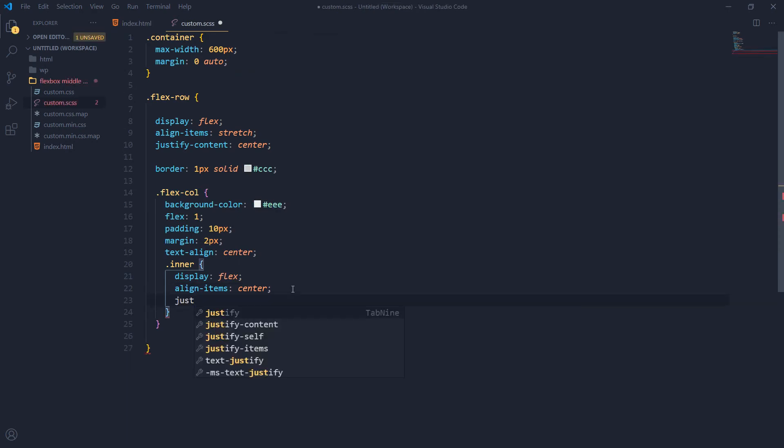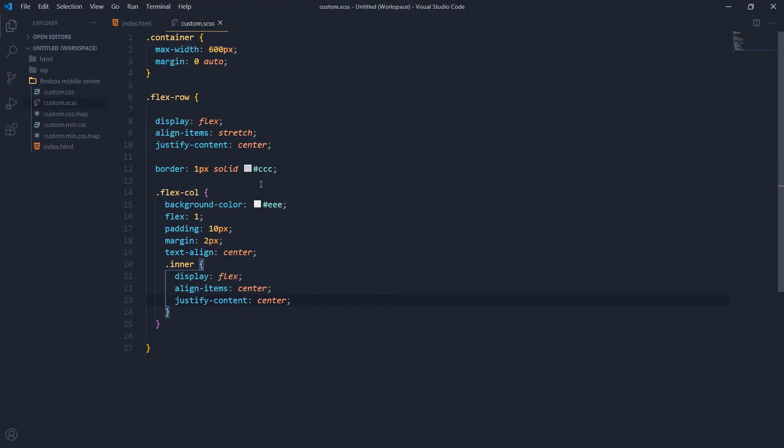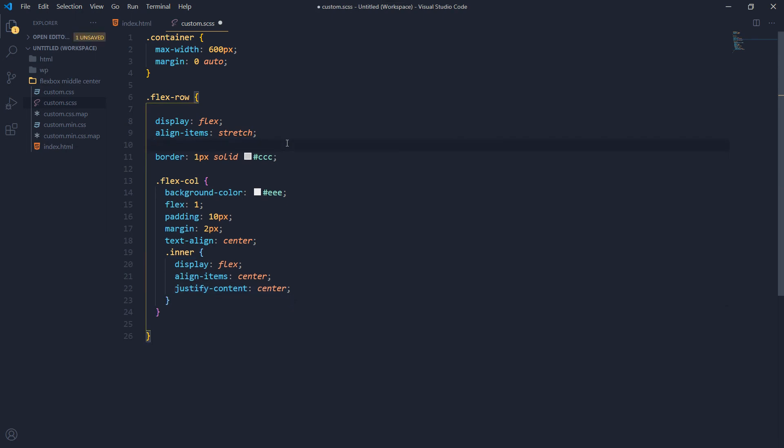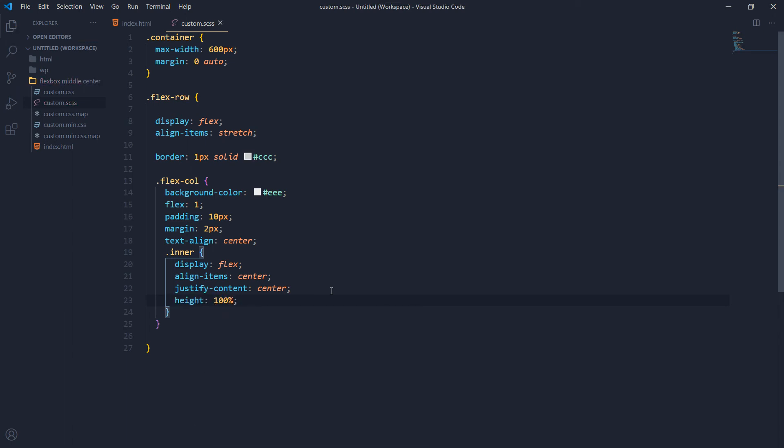Let's add 'justify-content: center' to the inner. We can remove 'justify-content: center' from the flex-row since we've used it on the inner. Then we need to set 'height: 100%' on the inner. Now the content for both columns is perfectly in the middle vertically.